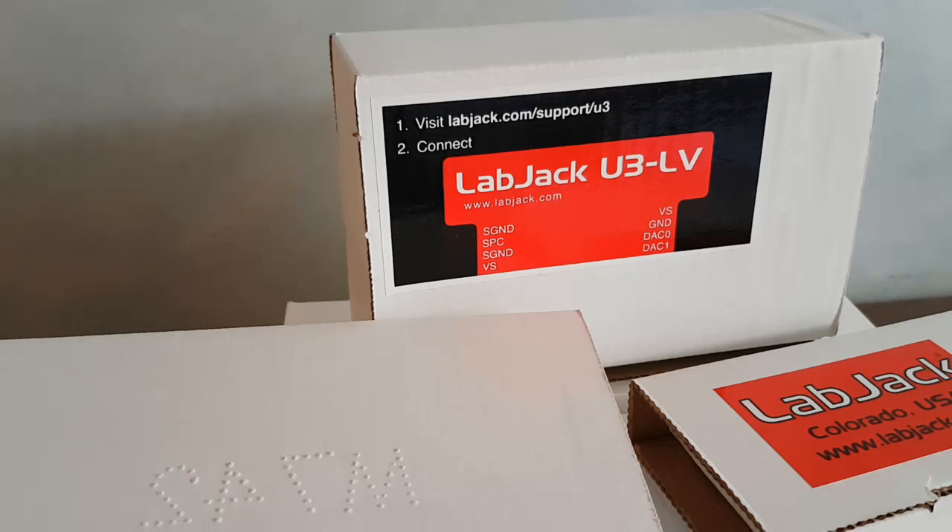Hello everyone, this is Arduino Project Genius. Today I received a package from LabJack, a corporation that makes data acquisition hardware. This video is possible thanks to Oren, who contacted me to see if I'm interested in testing some of their products. You're going to find the links to each one of them in the description.